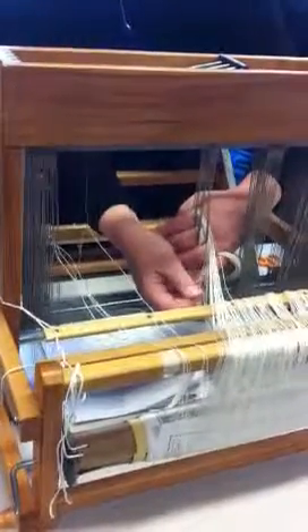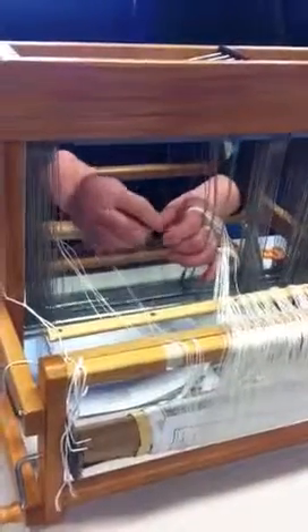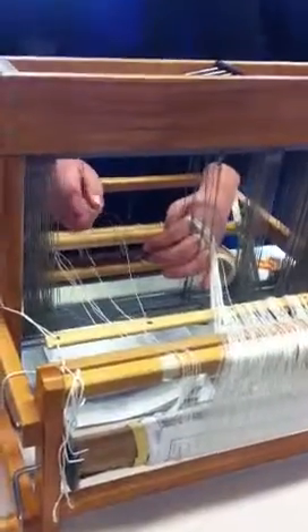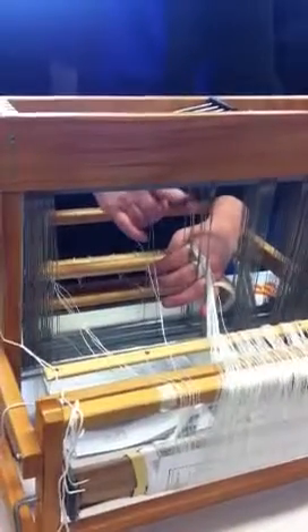My next thread would be number three in this particular case. Pull it out, find the heddle, double it over, and stick it through. In that way, I am sure that if I've counted my heddles properly, then I know that I have the right number of heddles for that threading repeat.